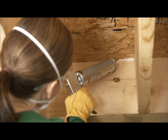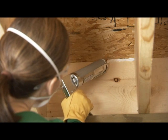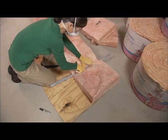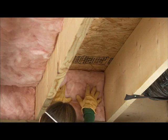To prevent drafts, caulk and seal around the band joists and around plumbing, wiring, vents, or other penetrations. Then measure and cut small pieces of insulation to fill the band joist, the area above the foundation wall.